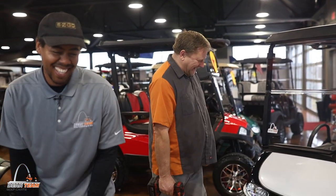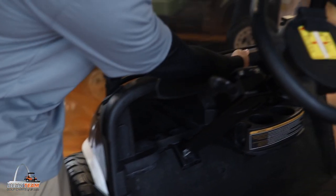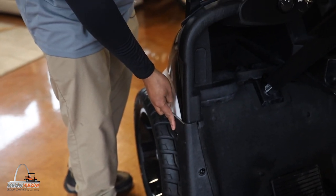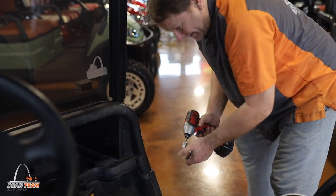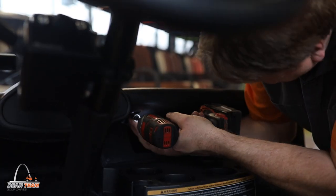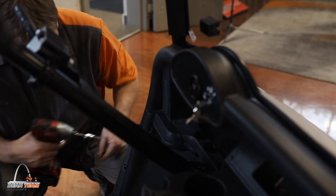Today we're going to get a hand from one of our lead techs, Andy. After shutting off power to the cart, you will locate the six bolts on the cart to start removal of the front cowl. There's one here, one here, three more on the other side of the dash, and another one on the other side of the cart in the same spot.